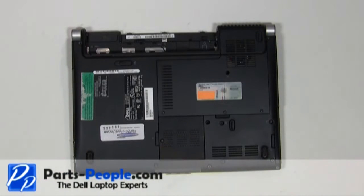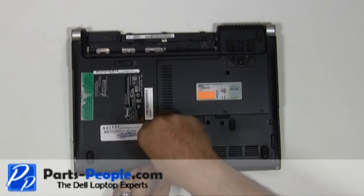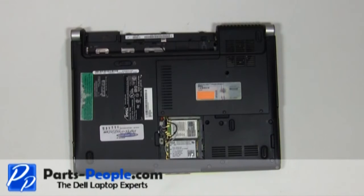Unscrew the wireless door cover, then lift and remove it. Unplug the wireless card antenna cables.